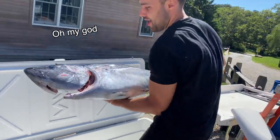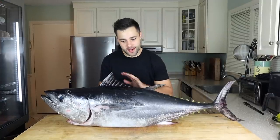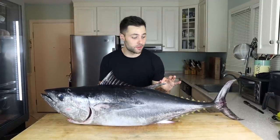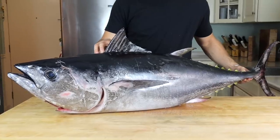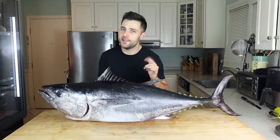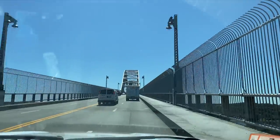Welcome back to my YouTube channel. Today we have something extremely special — a 50-pound bluefin tuna caught less than 24 hours ago, so it's extremely fresh. Today we're going to dry age it. It all started with a six-hour drive to Cape Cod.